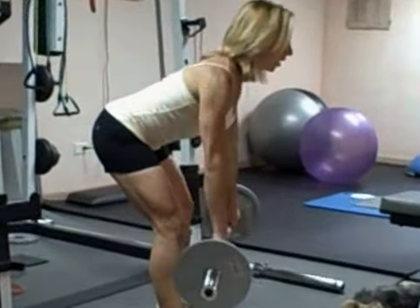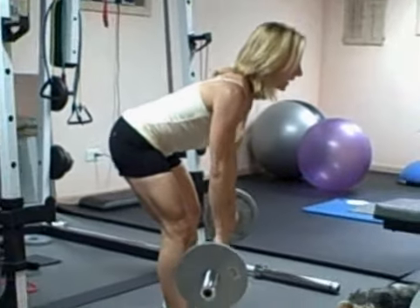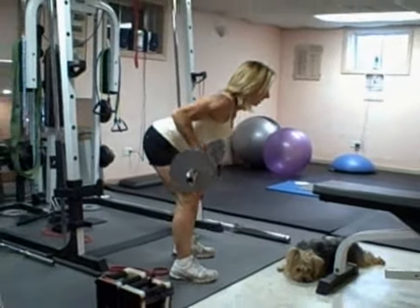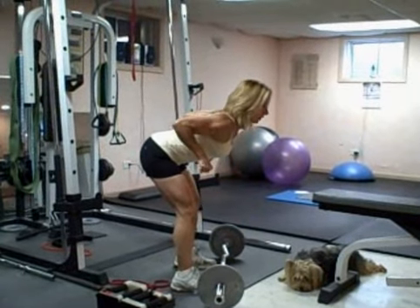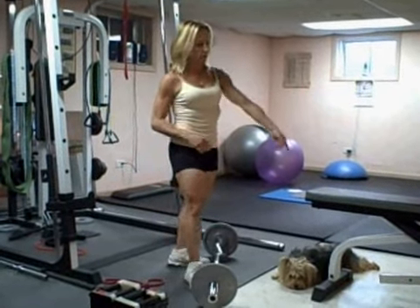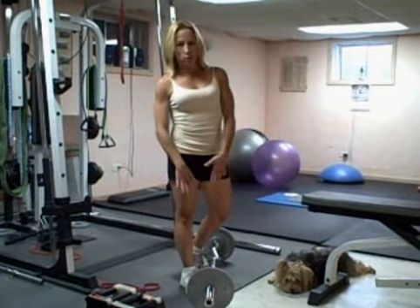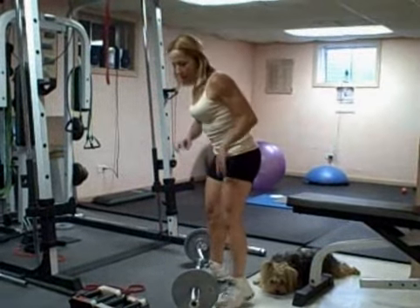You're rolling the bar right into your stomach. Keep your elbows close to your body and you should feel this — really concentrate on this pull. You should feel it on your shoulder blades. Really pull that. You're going to do four sets of 12 reps, alternating this lunge on the bench with this barbell. That's your first two exercises.